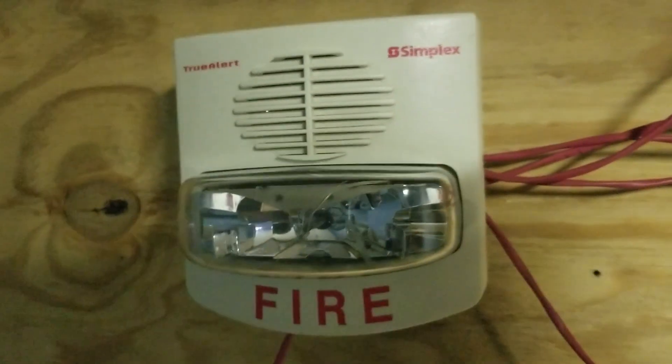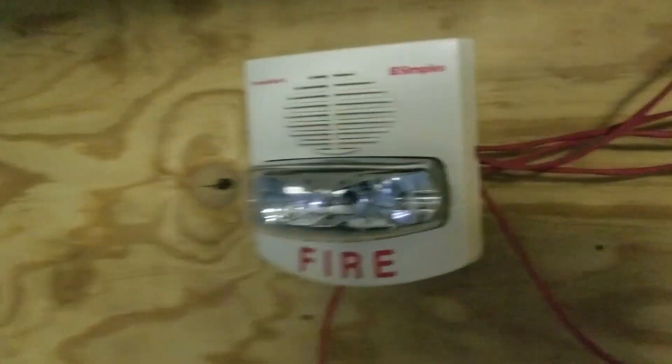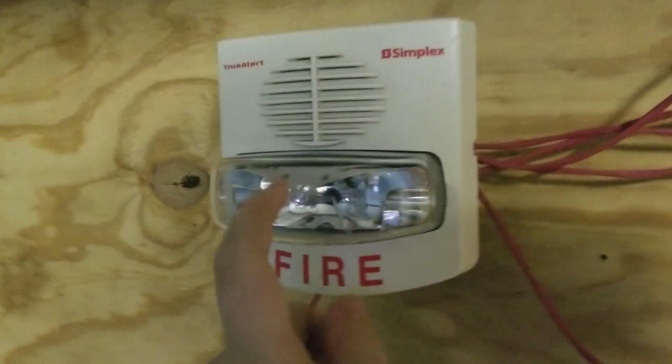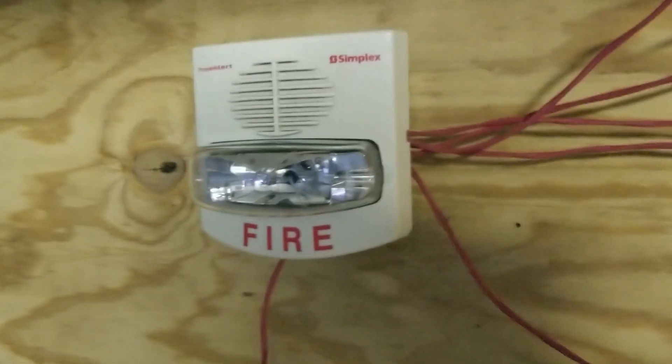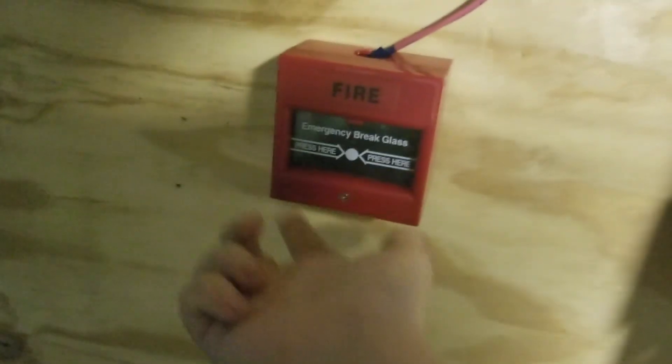Over here, this is the 4903-9425 that I had in the last system, but I took the red cover off and put a white cover on, and I also fixed this strobe. I figured out what was wrong with it — it was quite an easy fix actually, just a wire popped out. I still have the call point from last video, but I'm not going to be activating the glass with it. I'll just be doing the key test feature.